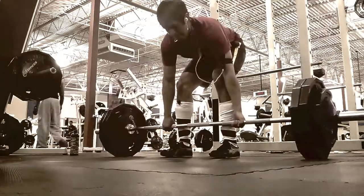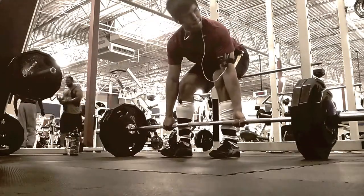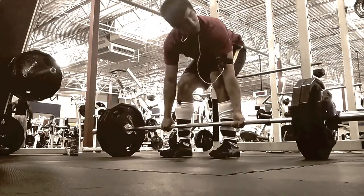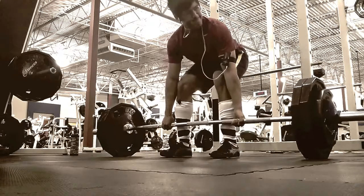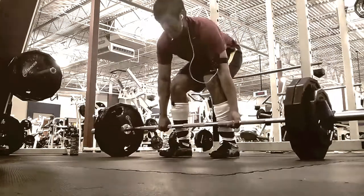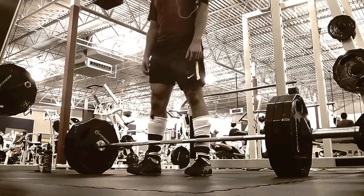This is 285 for three. It went up pretty well. I'm on the 5/3/1 program — it's been going great, keep progressing every week. And here is 315 for...